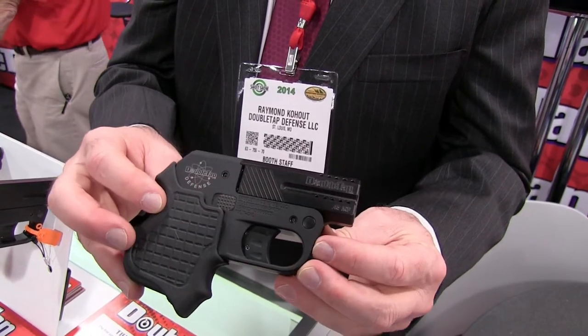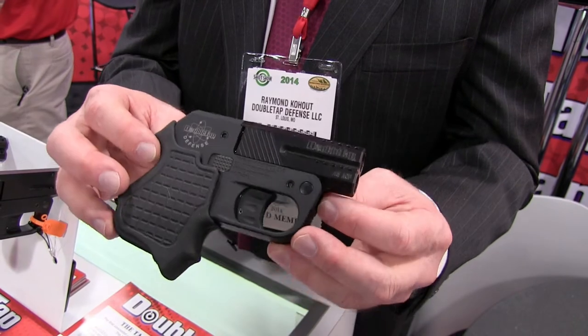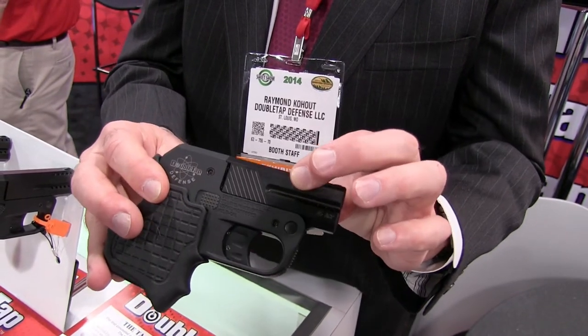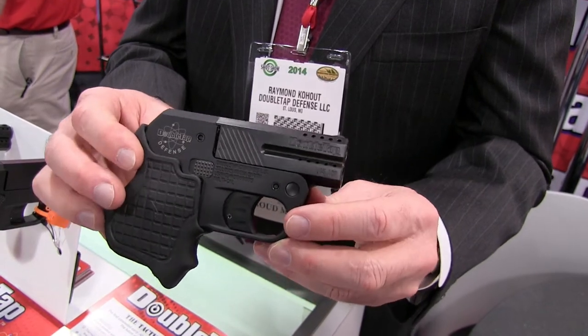The firearm is fully machined, made in the U.S., lifetime guaranteed, no plastic parts, no stampings — all machined out of billet. It features a 17-4 pH stainless barrel and a 7075 aluminum frame. MSRP is $499.